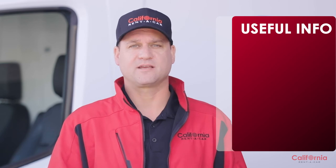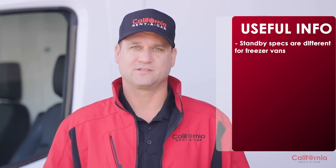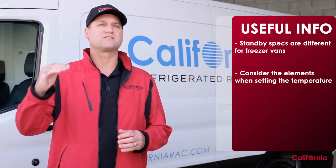Here's some more useful information: if you're renting a freezer van, standby mode works the exact same way as a refrigerated van, but both the power requirements and the outlet are different. Please consult one of our rental experts regarding those details.